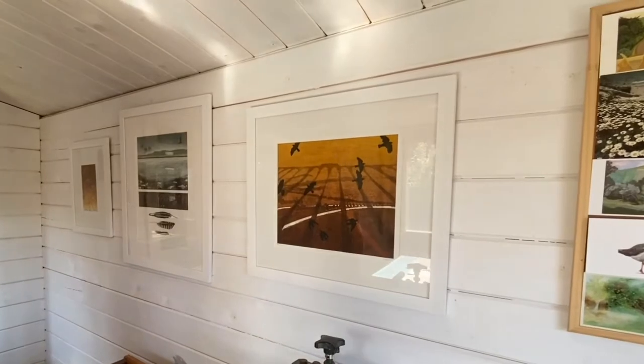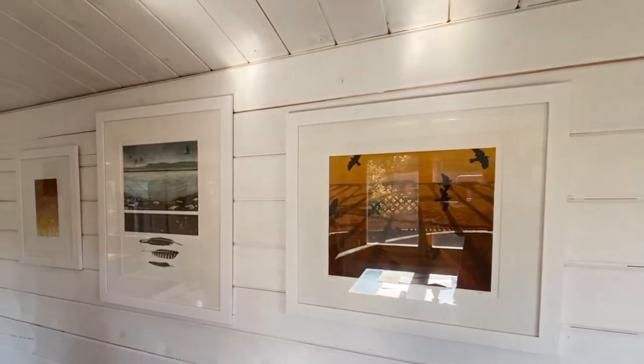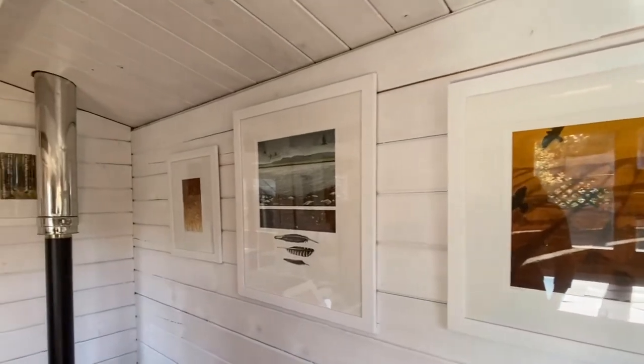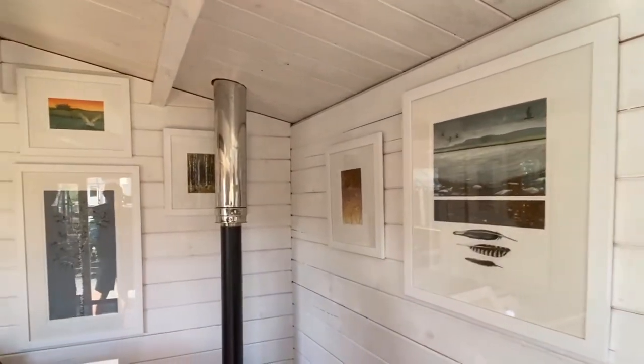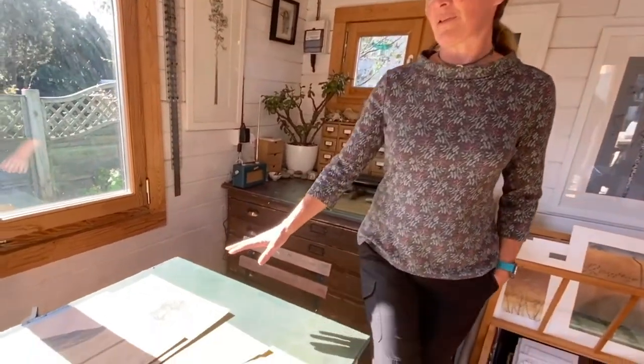Most of my printmaking is inspired by the natural landscape and the wildlife I see when I'm out walking or running. There are lots of different stages to printmaking: there's the sketching for the design work, then the making of the plates, then the printing of them, and I do all of that in the studio. There are different areas for different things.